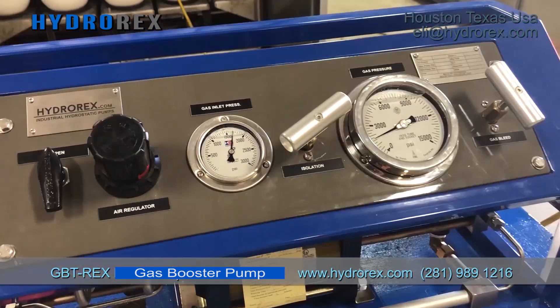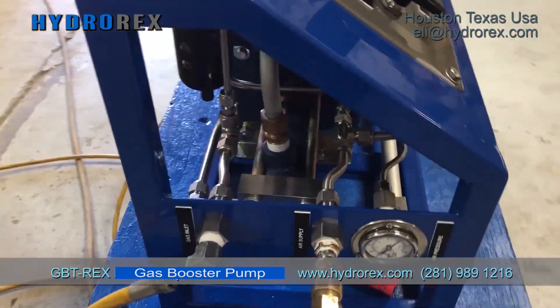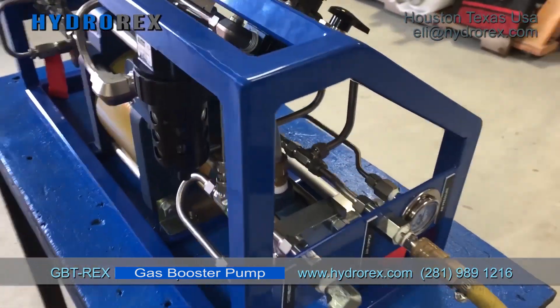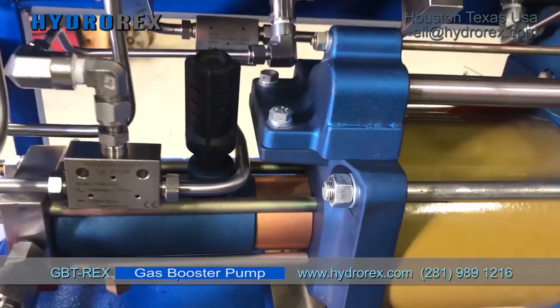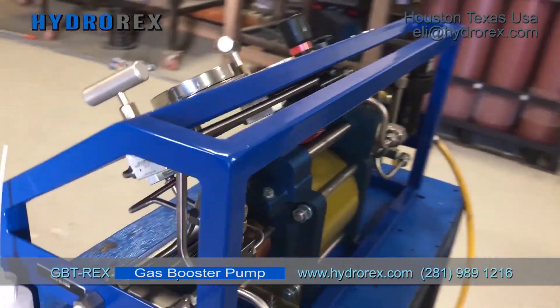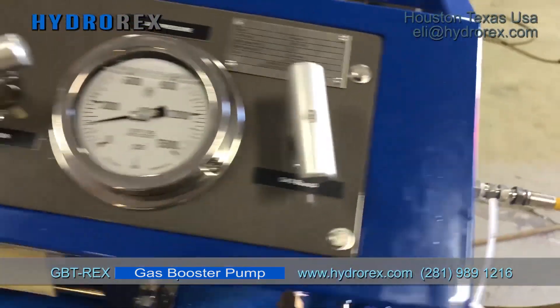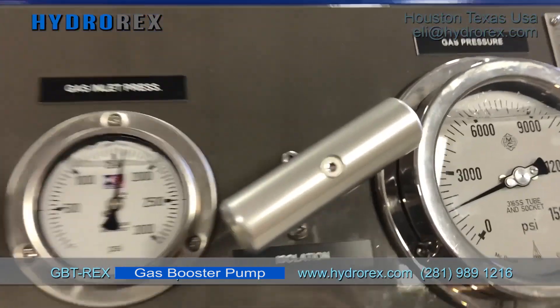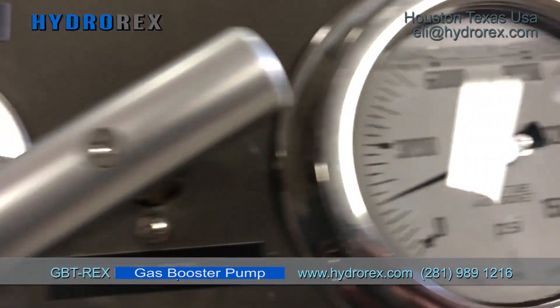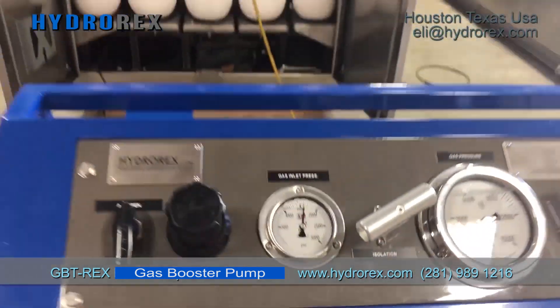As you can see, this pressure unit is very easy to operate. Manufactured by Hydrored in Houston, Texas, this is a portable and efficient air-driven double active pump for delivering, increasing transference, cylinder charging, and any pressure test. For use with a wide range of industrial gases including nitrogen, argon, helium, hydrogen, oxygen, and more.